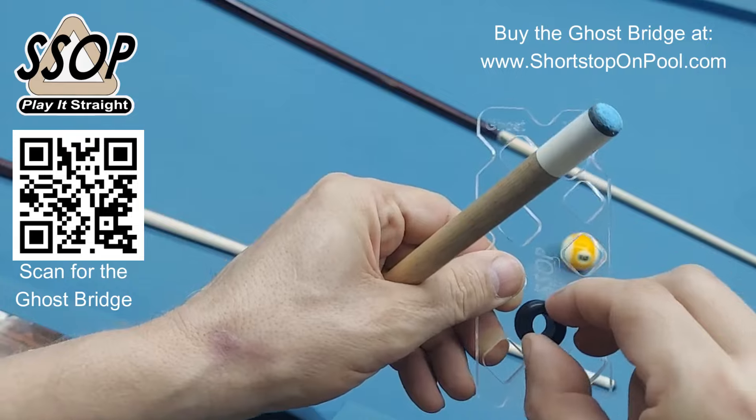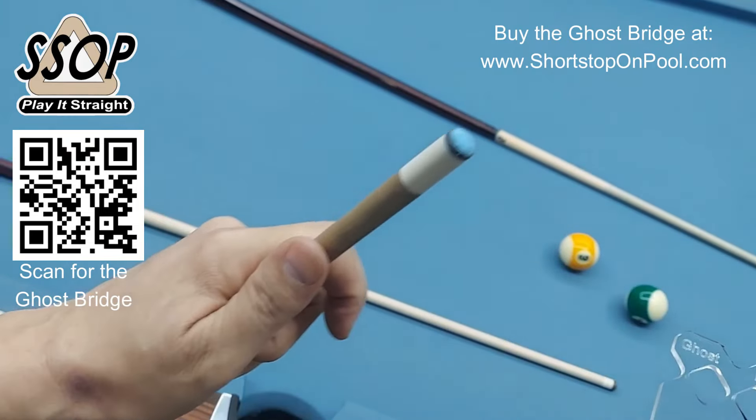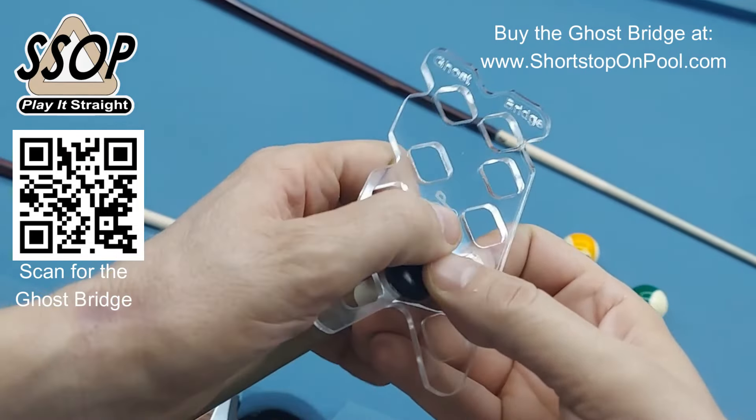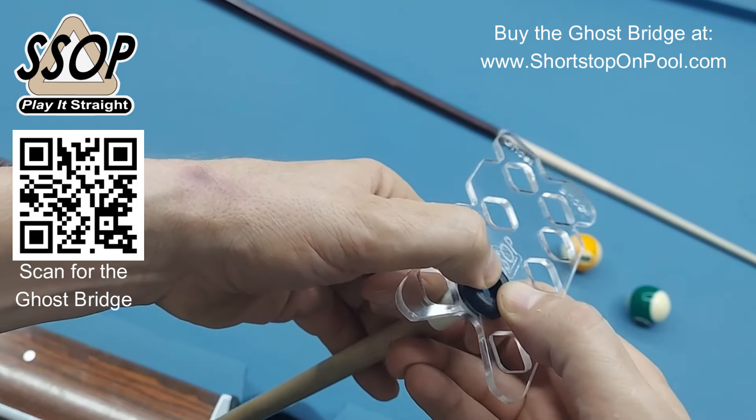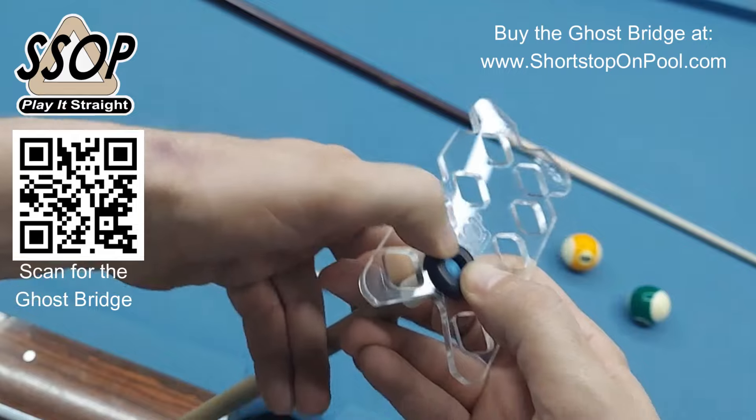So now you can see this has a little bit of play in there. This is a 13 millimeter tip. We'll just put it on and use the thumbs on both sides. If yours fits snugly, it will go on — it's rubber, it's going to stretch.